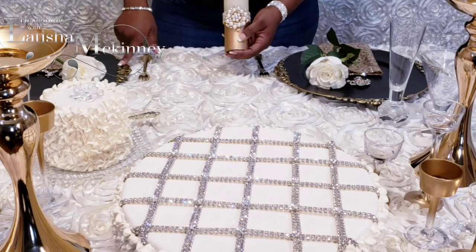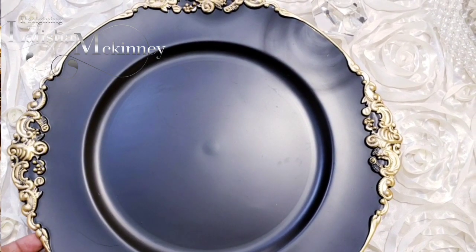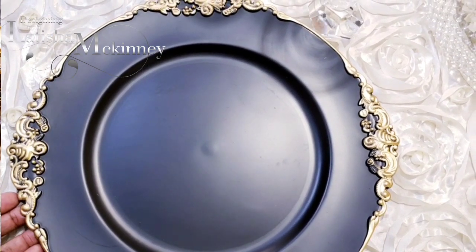Our charger is gorgeous — it stands out by itself and is very beautiful with that antique look. Look at the details, so beautiful.